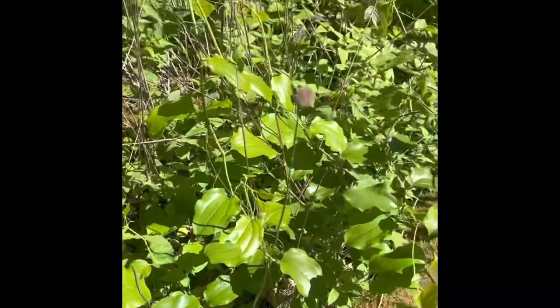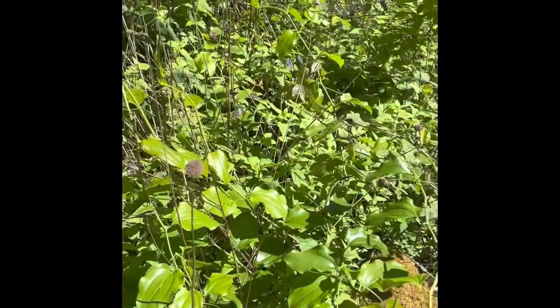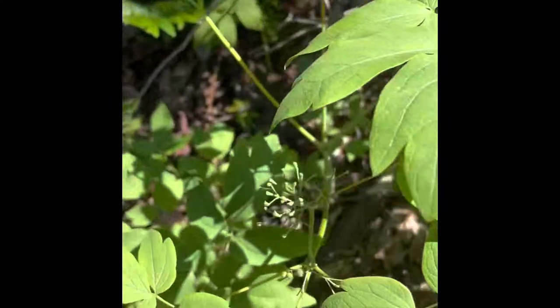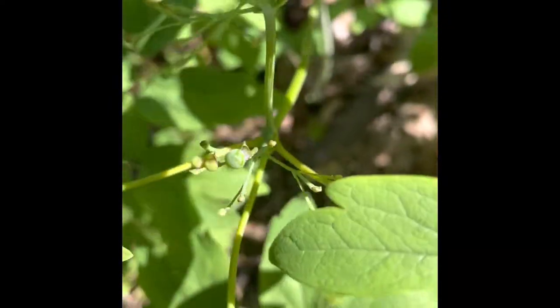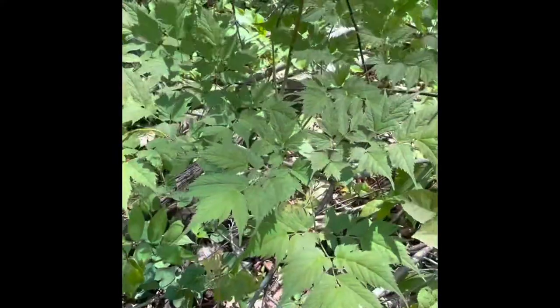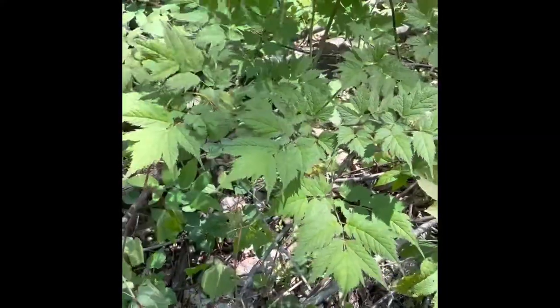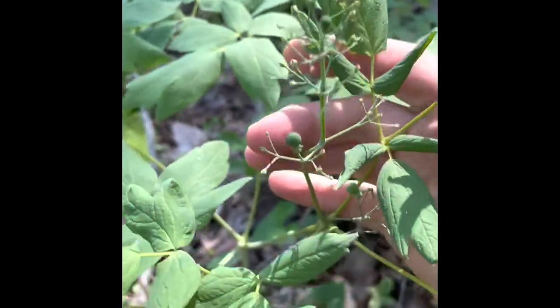Here we have some snackage on the side of the trail. The whole food industry has no clue what they're missing. This is blue cohosh — it's already bloomed out, the berries coming off. And right next to it is black cohosh. You can see the difference in the leaves. You can see the berries on this one a little bit better.